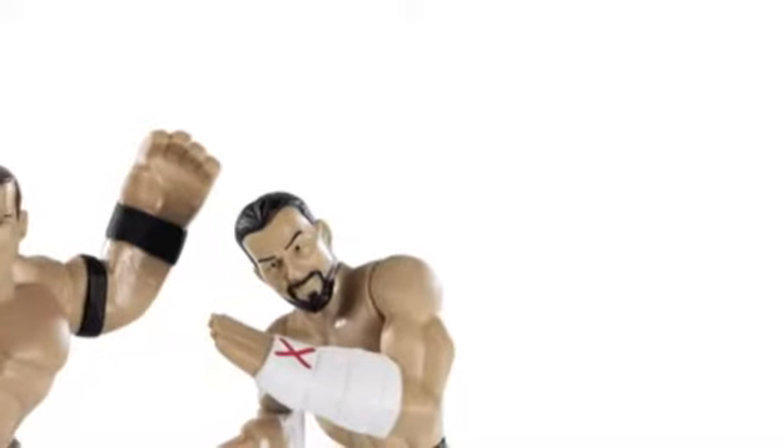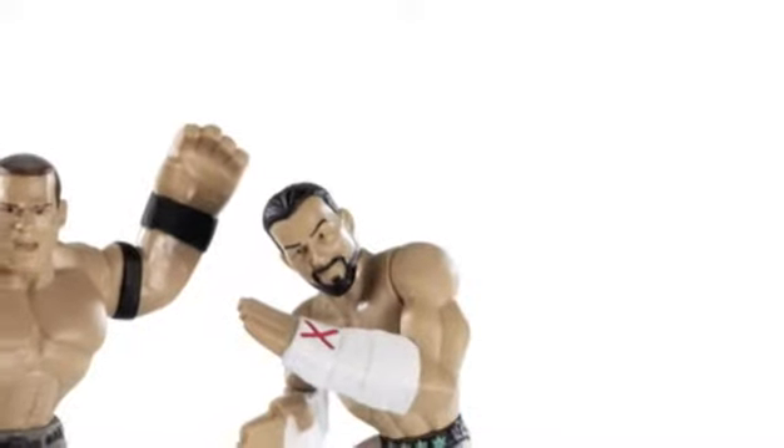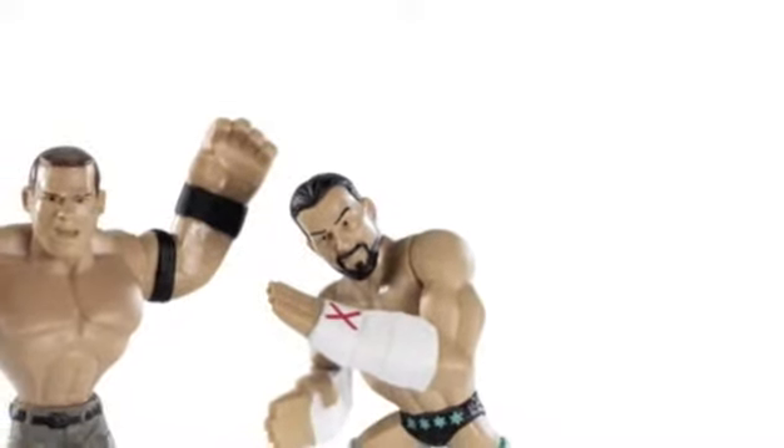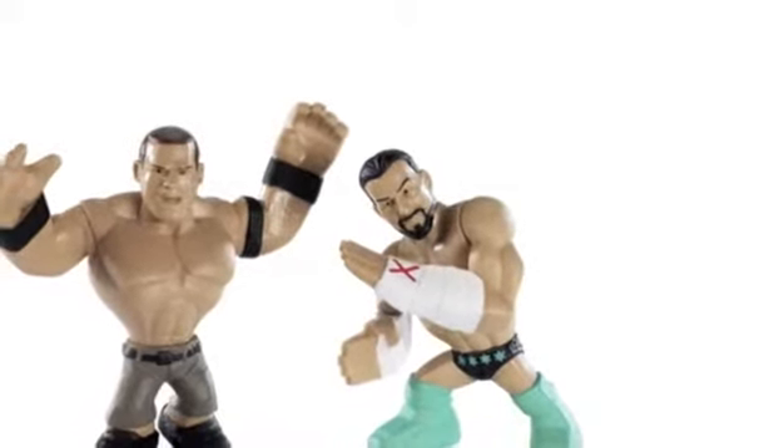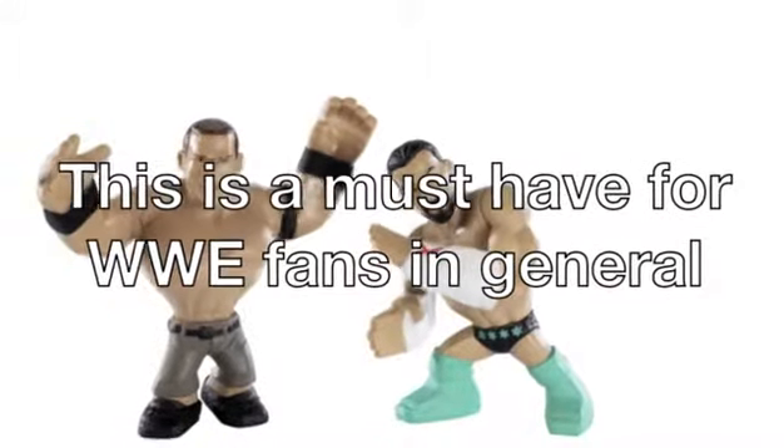Introducing WWE Rumblers Wrestling Action Figures. The WWE Rumblers Wrestling Action Figures range is great as a gift for your son or daughter, or even if you're a WWE fan yourself. This is a must-have for WWE fans in general.